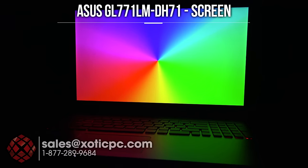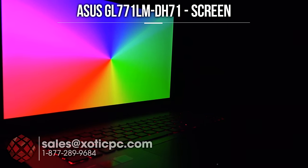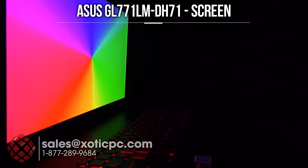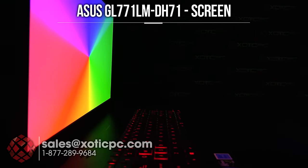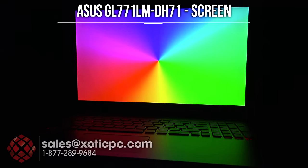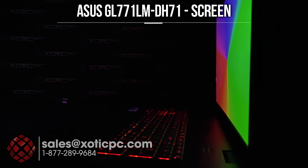Let's take a look at the viewing angles on the screen. Again, this is a matte type 1920x1080 display. I'll spin it to the left-hand side and keep an eye out to make sure the camera is picking up what I see. Right there — it's showing about the same thing, really no color washout, which is what we're looking for as we change the angle.